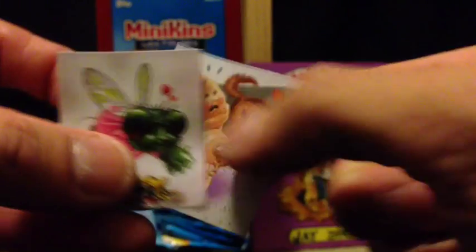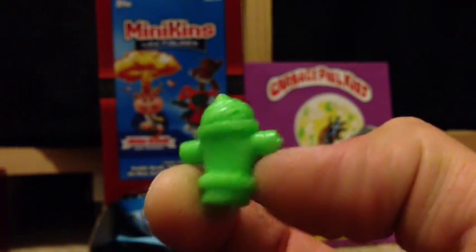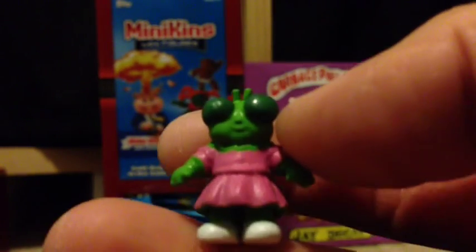I've been getting a lot of doubles too. So we got Dog Plug and Buggy Betty in my next pack. Buggy Betty — I like this one, pretty cool.